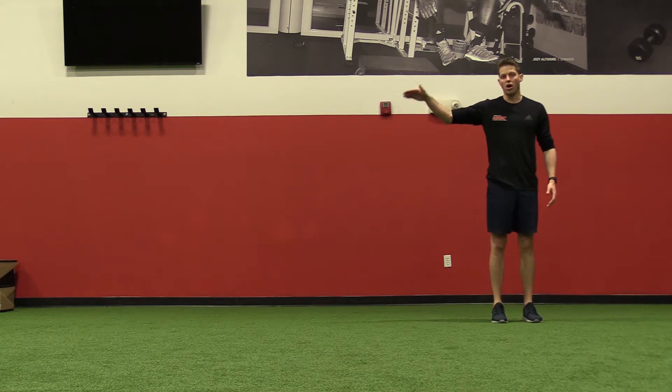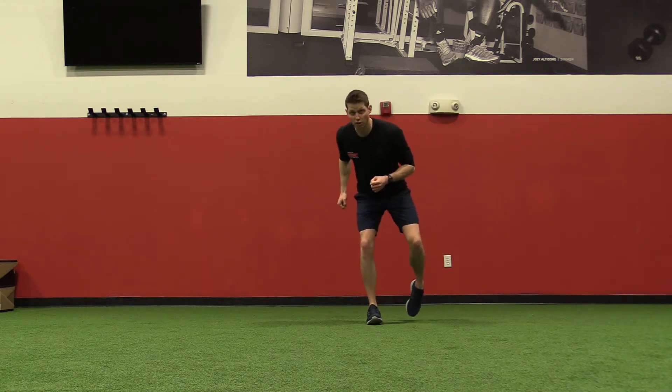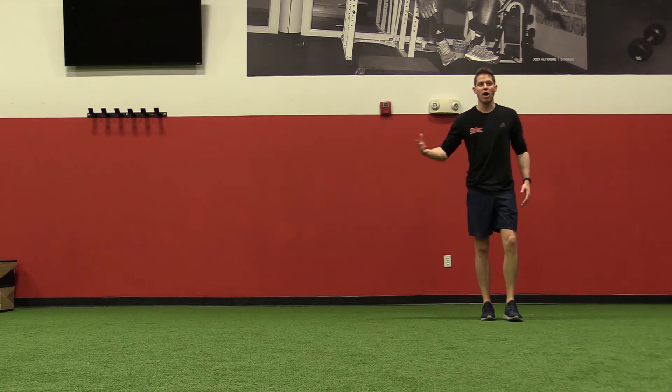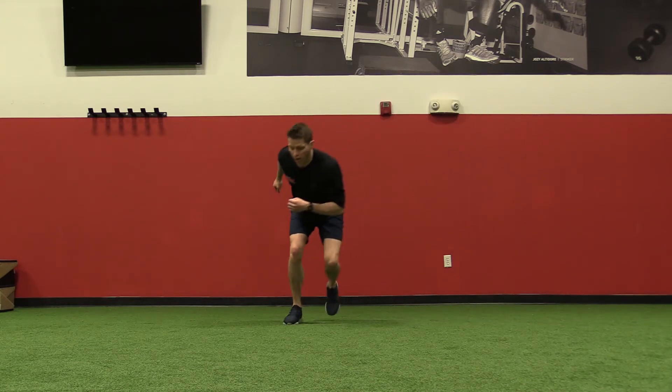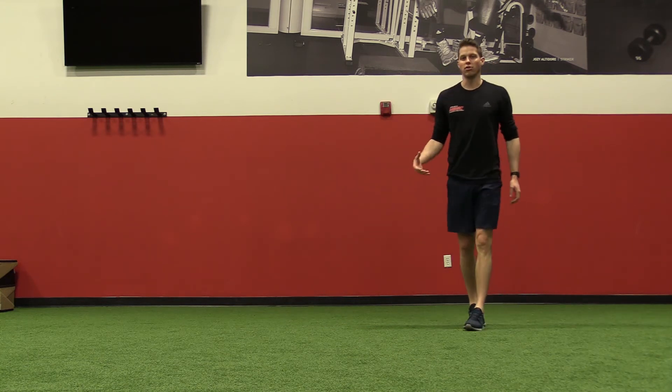You're looking for an equal amount of height and distance. If you need to start with a smaller jump, that's 100% okay as long as your stick position is good. As you get better at it, you can progress to a higher and longer jump, making sure that the stick is the most important part.